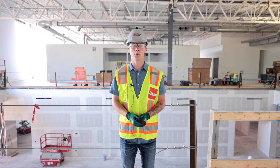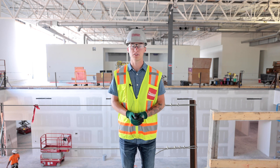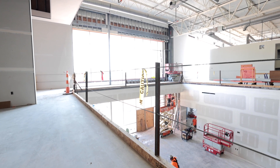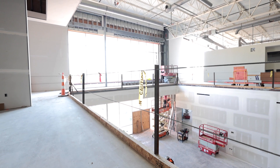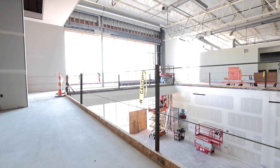Good morning guys. For this week's safety video we're going to be talking about cable wire for fall protection. Some of the main points — it's quite similar to guardrail. Our top cable wire we're going to want at 42 inches, our mid wire at 21 inches, and we're still going to want to have a toe kick at the bottom.